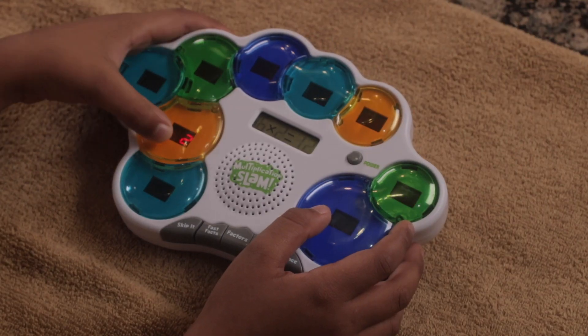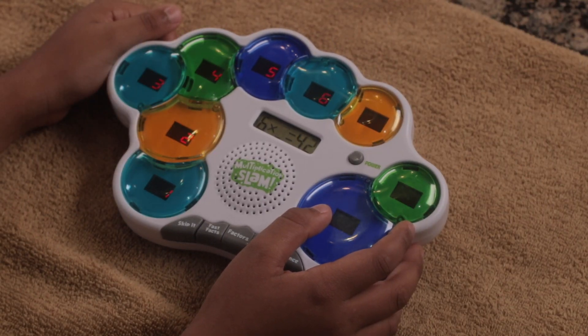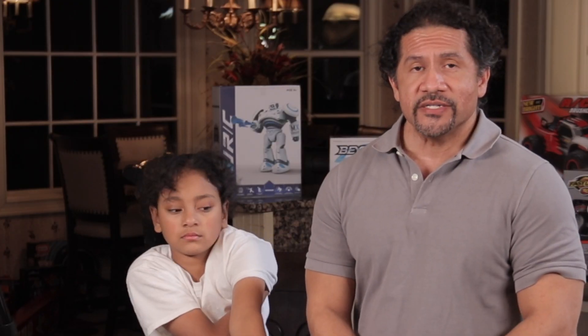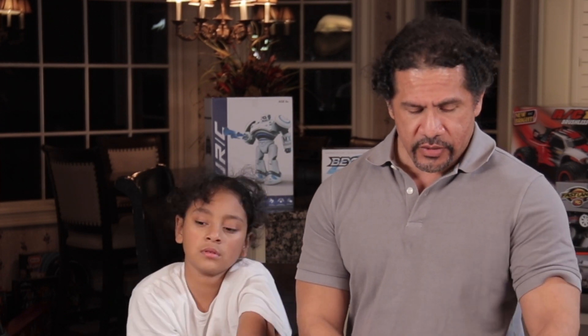On Factor Frenzy, you choose a factor to practice. It's similar to Fast Facts except one factor is missing. As a point of information, Factor Frenzy has nine questions as opposed to the other three games which have ten problems. Not exactly sure why.